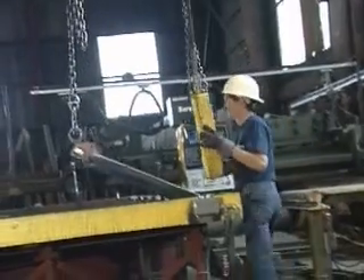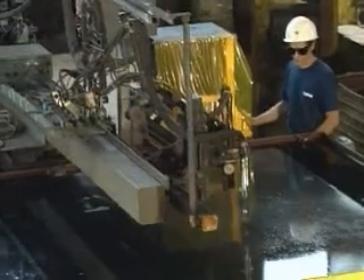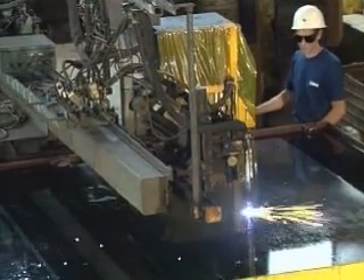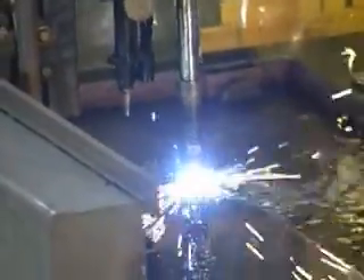Steel plate is loaded onto the computerized water table for burning. This first step in the tank manufacturing process facilitates the precision burnout of all tank openings and cuts the plate to the exact dimensions required, all computer controlled and quality checked.